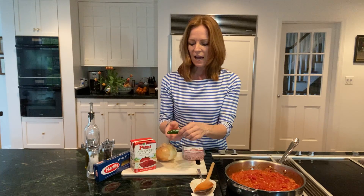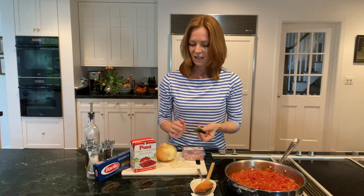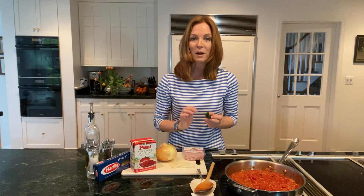Then you're going to want to add your chili pepper. You can add a lot or a little. Make sure all the seeds are out — it gets super spicy if not — and then finely chop it. I add just a little bit. My kids like a little bit of spice, but sometimes it can be too much for some people.